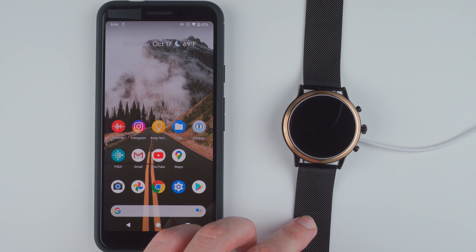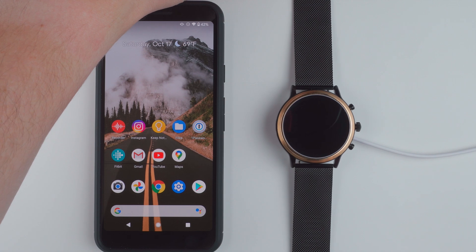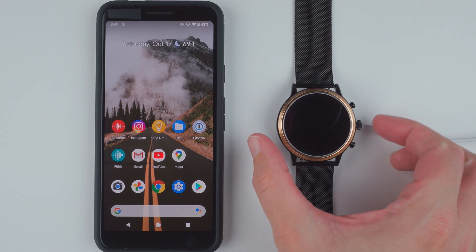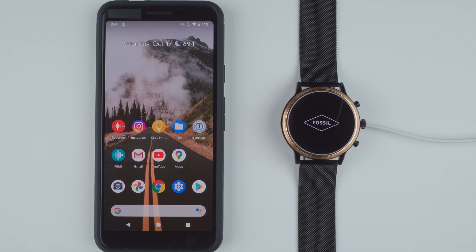I've got that plugged in and momentarily we should see the Fossil logo appear on the Gen 5 smartwatch. I'm going to press this button for a few seconds. I felt a little vibration and there we go. I'd actually already manually turned this off because I had some setup issues before. So if you're doing the same thing, you might have to press and hold this center button. The Fossil logo is appearing on my watch face.